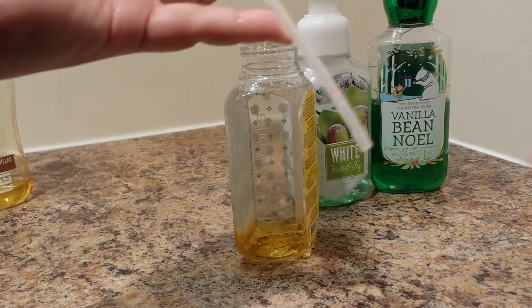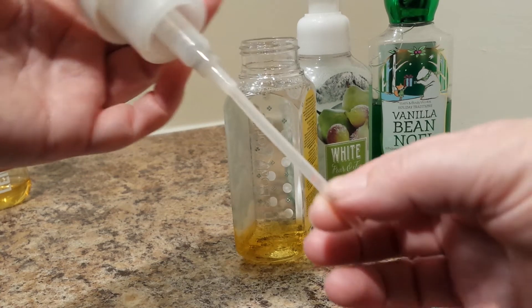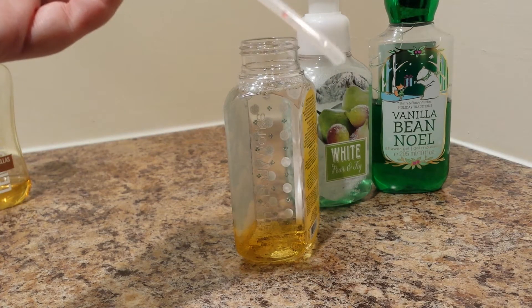Once when I refilled it, I made a mistake — I used the beaded shower gel, and it's got a bead stuck in there. I just can't get it out, so it's going to have to stay. I'm not going to mess with it.